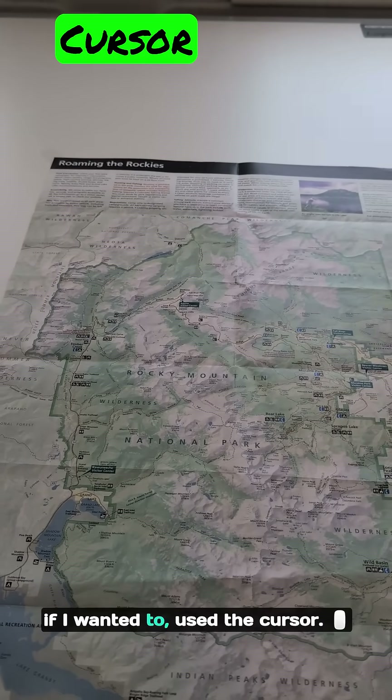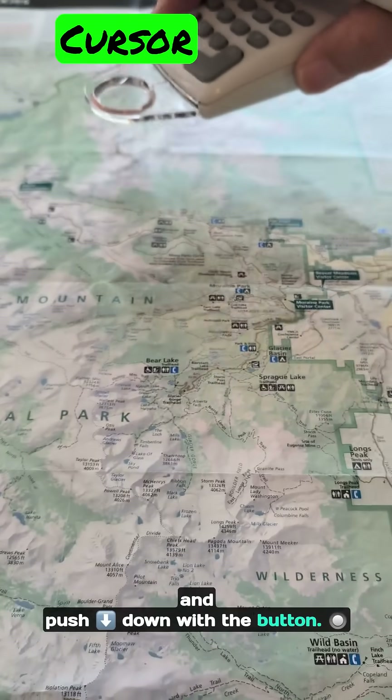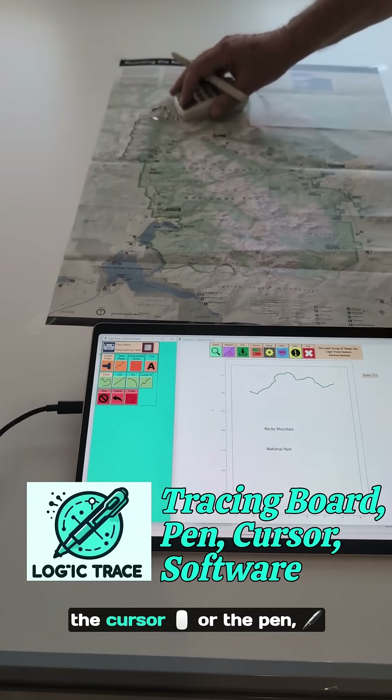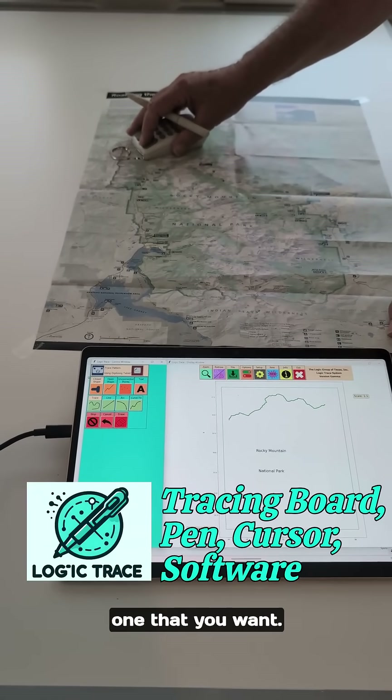I could have also used the cursor — it's got a little magnifying glass and a button so I can trace with that too. Both work really well, the cursor or the pen, and the board comes with both of them, so you can use whichever one you want.